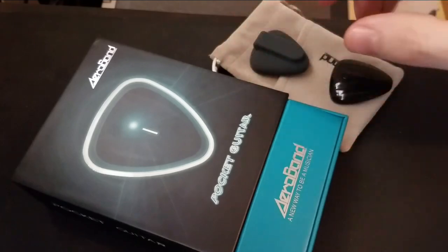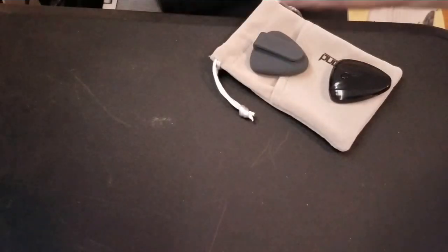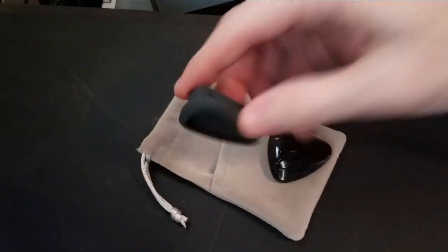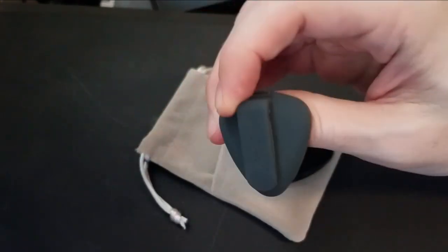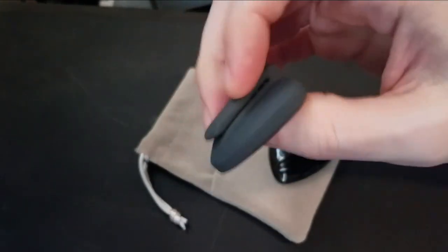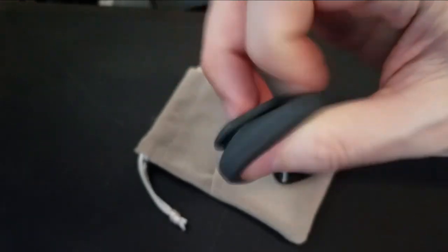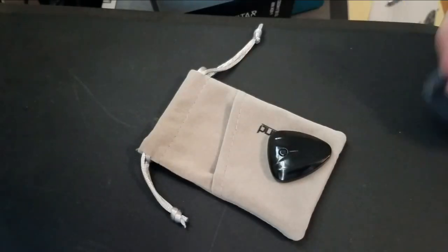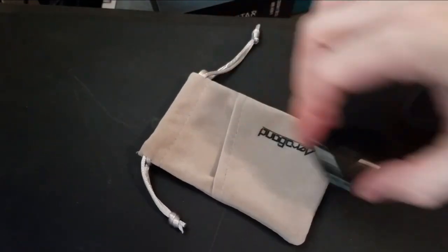It says 'new way to be a musician.' So what do you get? Well, you get a manual, of course. You get a little holder — this is rubberized, and you can clip it on your belt if you wanted to. It is flexible. You get a nice little soft bag for this.